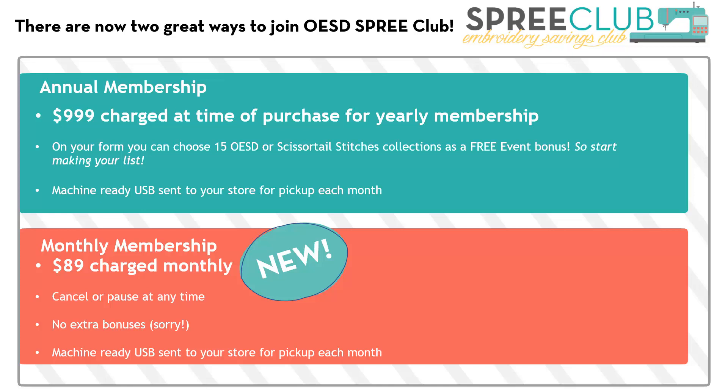It comes on a machine-ready USB stick sent directly to your store with a color brochure, so you know what's on it, and you can pick it up at the beginning of each month — often before the month begins. This year we've also added a new way to enjoy SPREE Club: a monthly membership at $89 charged monthly. You can cancel or pause it at any time — if you travel a lot or know you won't be embroidering, you can pause and pick it up again. There are no 15 extra bonuses with the monthly option, but you still get the same machine-ready USB sent to your store each month. We hope you'll find a way to join us with SPREE Club — we look forward to having you. Thank you for your time.